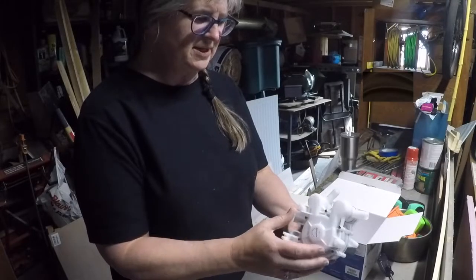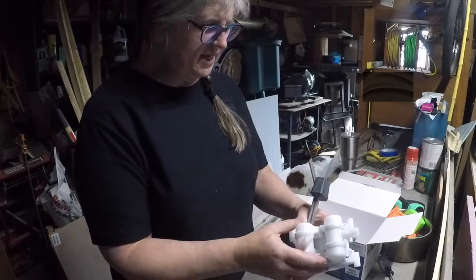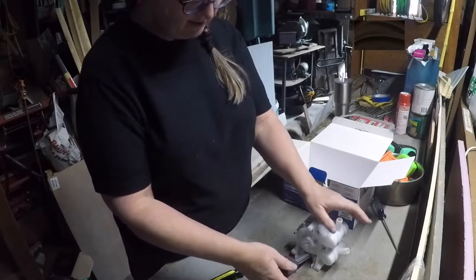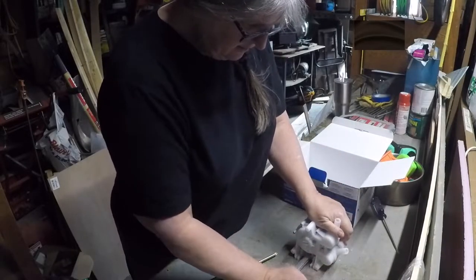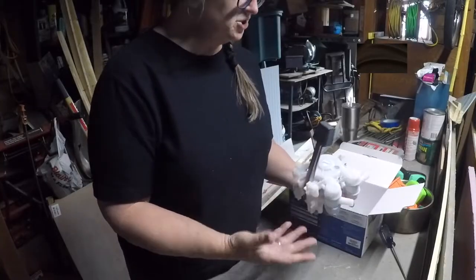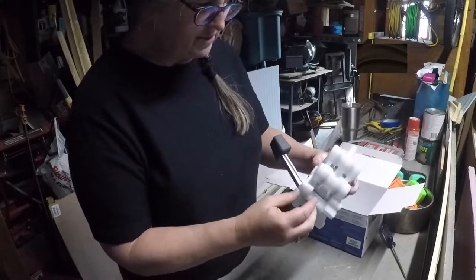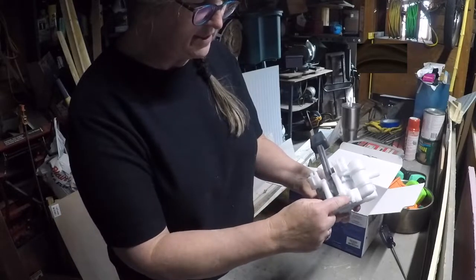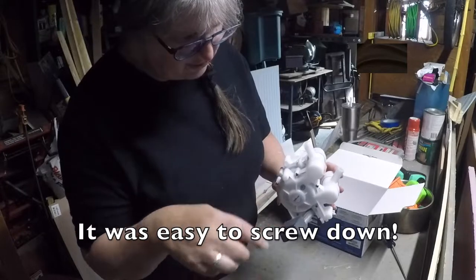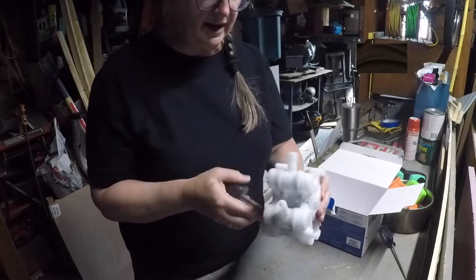My overall impression of the unit is that it's really very beefy and it looks like it's going to get some good usage. Let's go get this installed — it shouldn't be a big thing. There are a lot of anchor points here to anchor it to whatever you want. I'm going to use these four on the bottom, which don't look like they're going to be that easy to get to, but I'm just going to put some screws down into a floating piece of plywood that I already have.